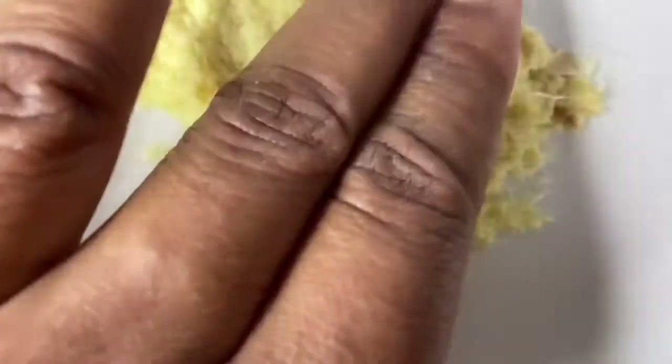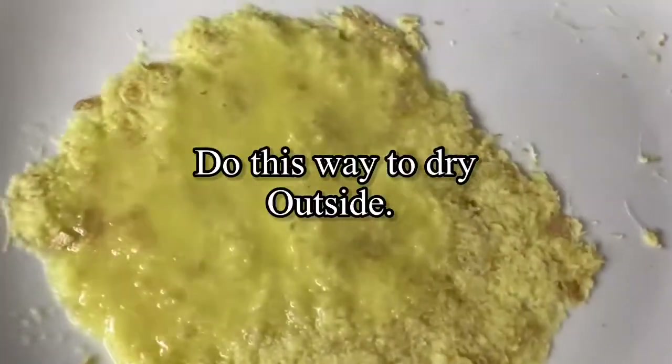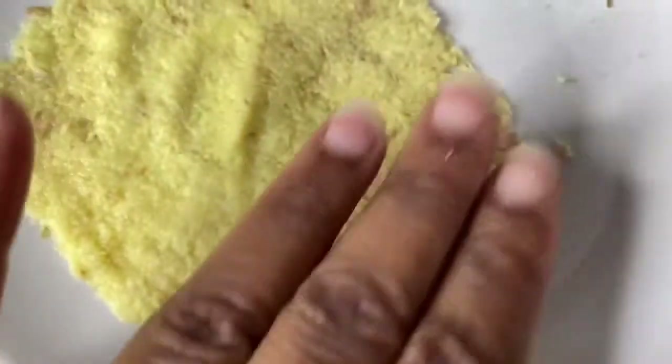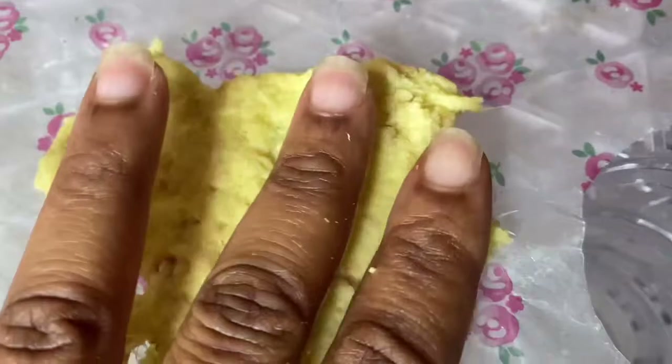Or I can show you a quicker method — if you're on a tighter time frame — that gives you the same results. This other method uses a dehydrator to dry your ginger incense faster. What you need to do is mold it on a flat surface — not directly on the dehydrator, that's mistake one. Place the ginger paste on greaseproof paper or wax paper as I'm doing here.